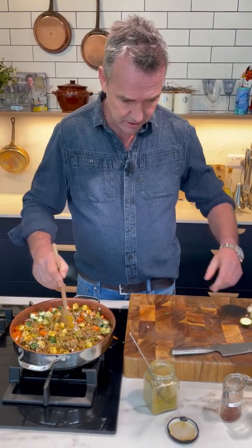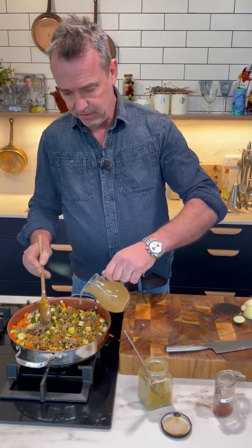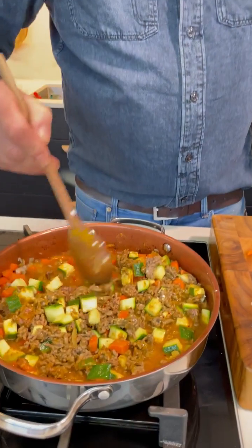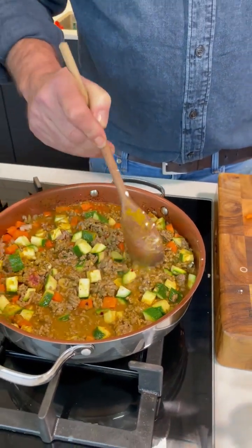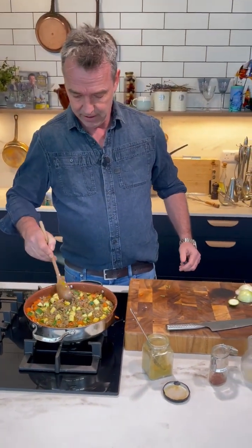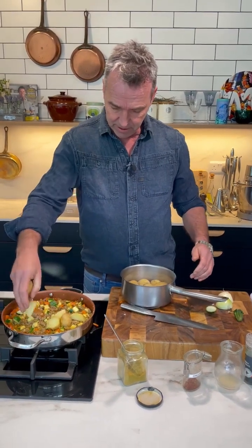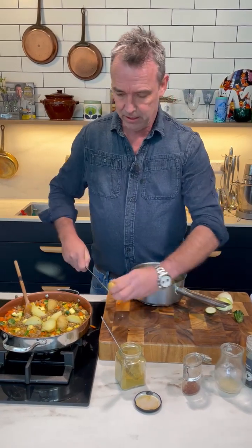We're going to stir that through and then we're going to add some vegetable stock — vegetable stock is probably better. And let that come together. It's just a wonderful dish, really really good. I have some potatoes here that I've pre-cooked and I've just quartered them, just like so.